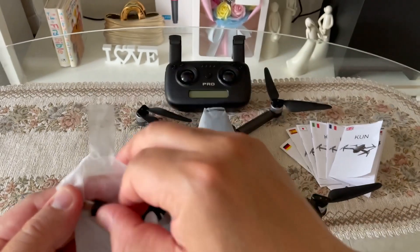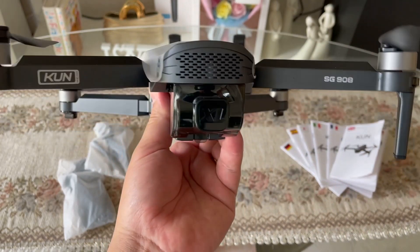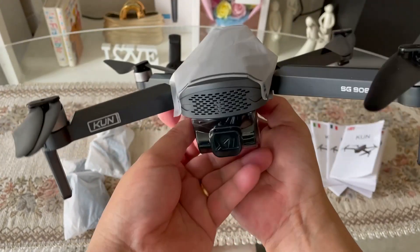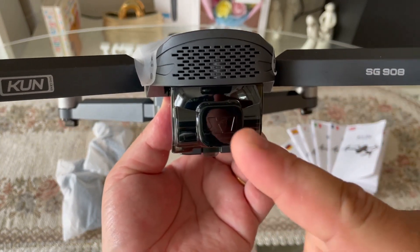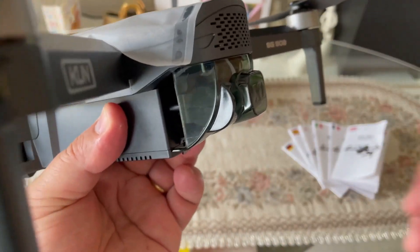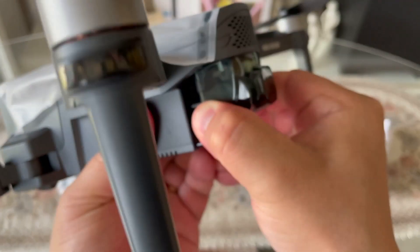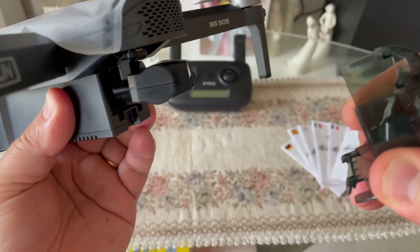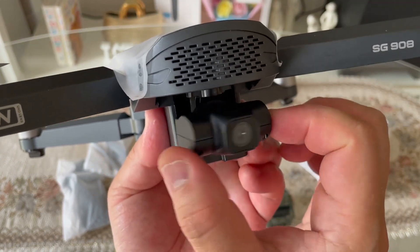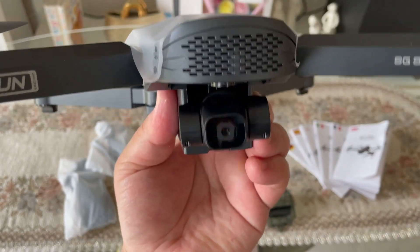And then finally guys, let's check naman po yung drone itself guys. So ito na po yung ating SG908 drone guys. Ang tapang nandating guys. Konting reminder lang po — para po hindi masira po yung inyong 3-axis gimbal guys, kapag tatanggalin niyo po itong cover na ito, huwag po bigla kasi nasisira po yung 3-axis gimbal. I-squeeze nyo lang po ito sa baba. Ito na po yung ating 3-axis gimbal — first gimbal, second, and third. Kaya po siya tinawag na 3-axis gimbal guys.